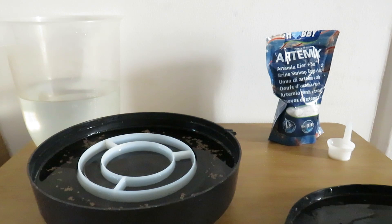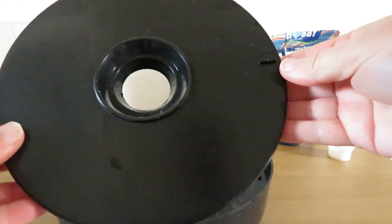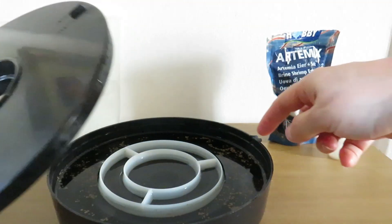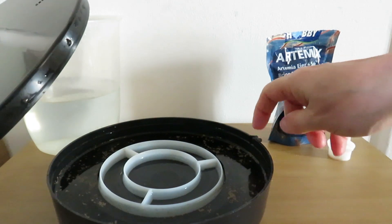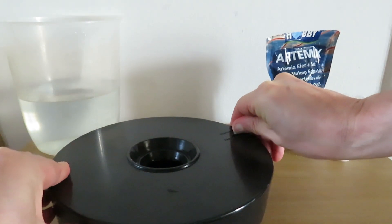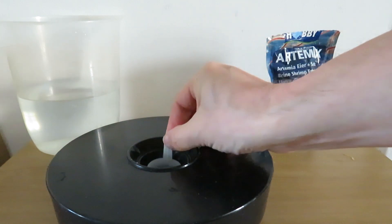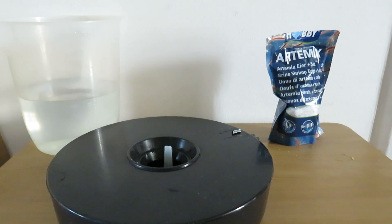The next thing is to put the lid on. There is an open and closed position — the open is where you can drain when you're cleaning the hatchery. We put it in the closed position so we don't want any light getting in. Then we put our mesh basket in the middle, and that is how simple it is to start this up.